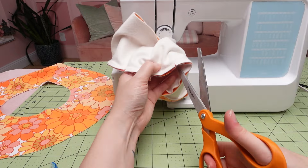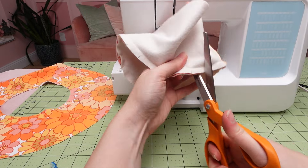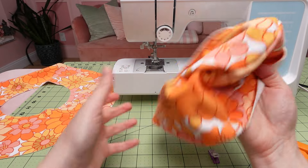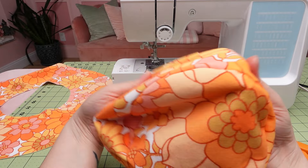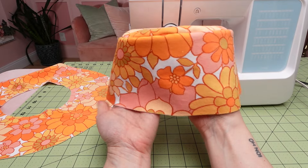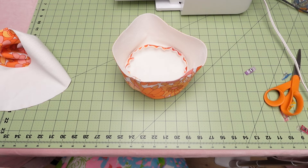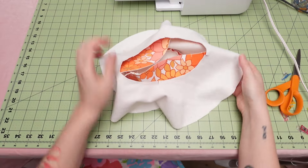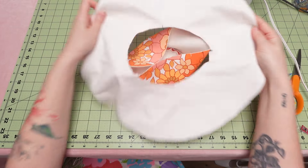Sew the two pieces together making sure the right sides of fabric are together, then clip notches in the curves to help it lay nicely. Turn it inside out and shape it with your hands — you can also add a top stitch if you desire, but I'm just leaving it as is. Next we'll stitch the top to the brim, and you're going to do the exact same thing you did for the witch hat portion: match up the notches and pin.